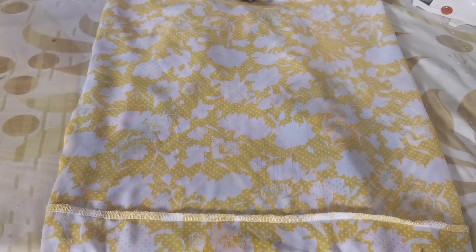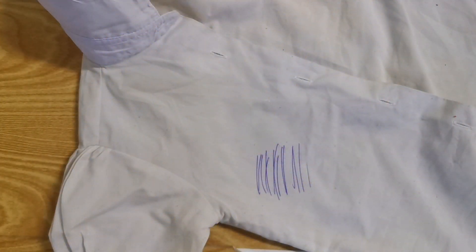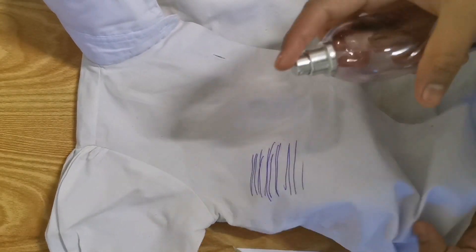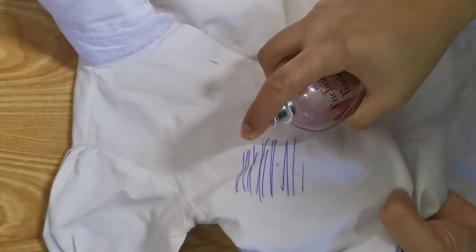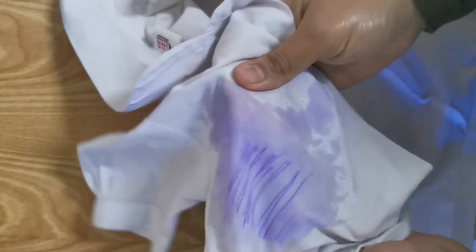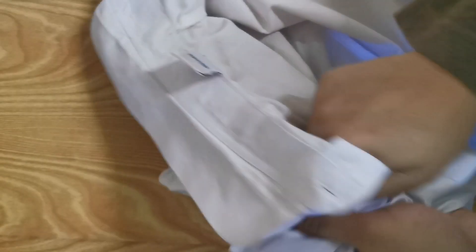We can use a spray on the top of the dress. It is very easy to use a spray.